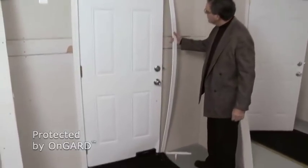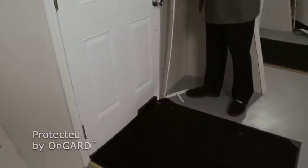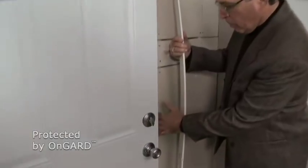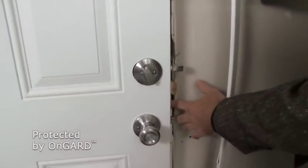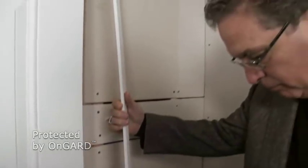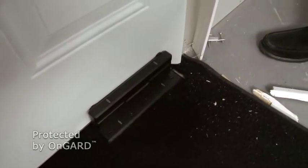Obviously the whole jam system is blown right off the door. If you come around and look over here, you'll see that the jam material — where the deadbolt and the actual clasp went into — have all been blown out. That's what's down here on the floor; that's all the spare material. So essentially there is nothing holding this door closed.